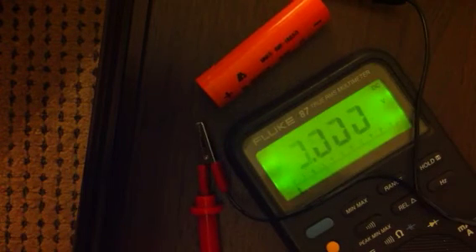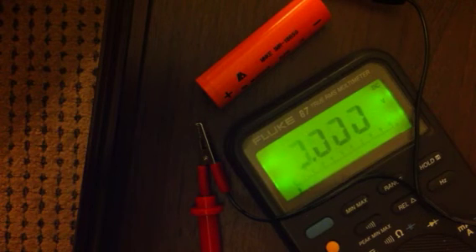This concludes episode 2 of Battery Wars, and I'm going to go get a drink.